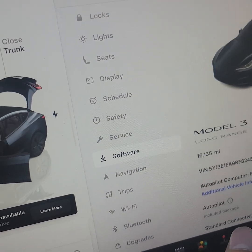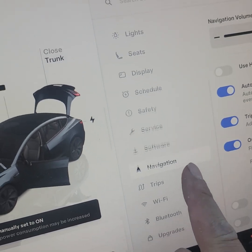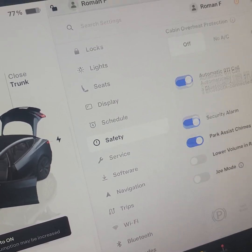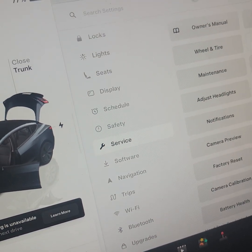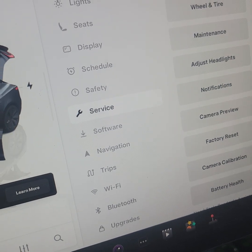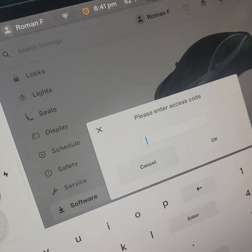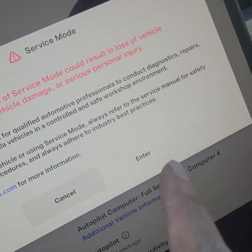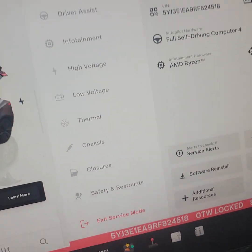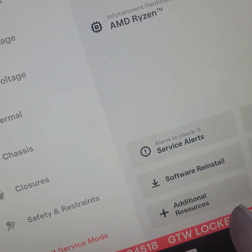There's a software update option, but to do a software reinstall, I'll just log in. You can also do a factory reset, but I'm going to click on software and hold that for five seconds until it blinks, then type in the service code. So now we're here — if you don't like this screen and you're nervous, just exit. Here it says software reinstall.